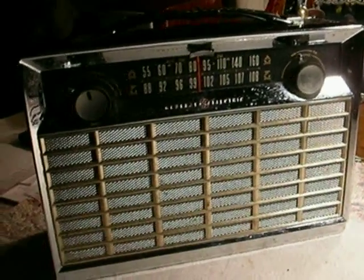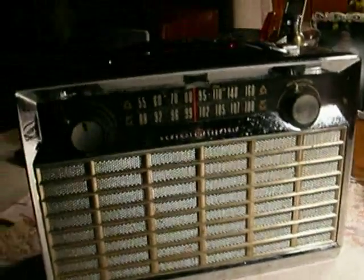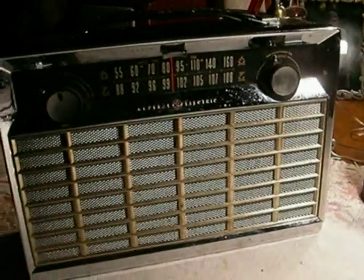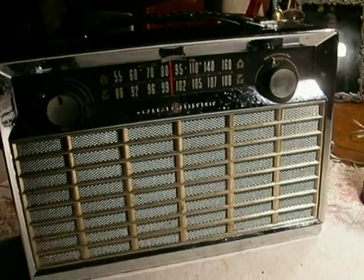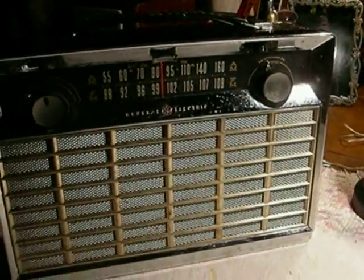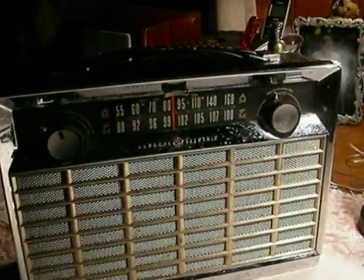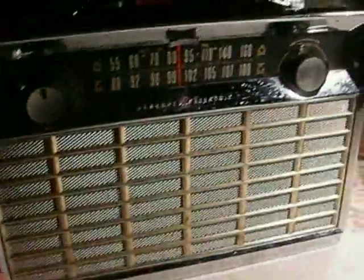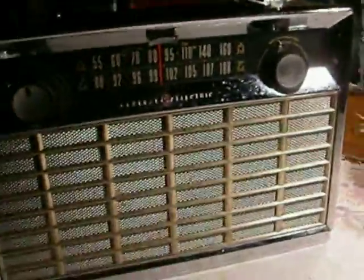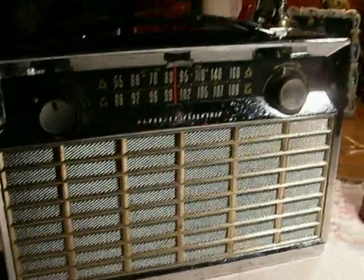The General Electric P865 AM/FM Portable Transistor Radio, battery operated. This was made in 1962, and it was GE's first AM/FM transistor radio. It was all American-made and tips the scales at just over 10 pounds — a real heavy-duty radio. The entire front frame is die-cast metal with chrome plating and a plastic back. These were a wonderful radio and a tribute to the manufacturing quality that went into them.